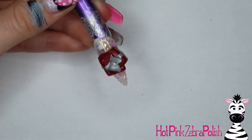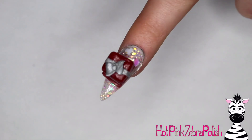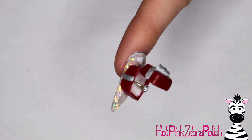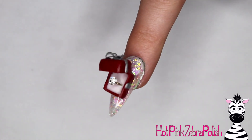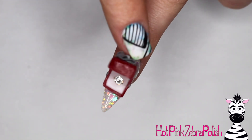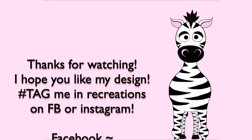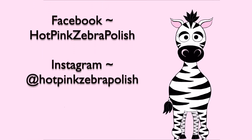You can also use a satin sheen top coat over the box, which gives it a different texture look — that's actually what I did, and it just makes it look a little bit more satiny. That's it! I hope you guys like this design; it's really cute. I feel like a lot of people I know have recently gotten engaged, so it seems like the right time of year for it. Please tag me in any recreations on Facebook or Instagram, and I will see you next time. Bye!